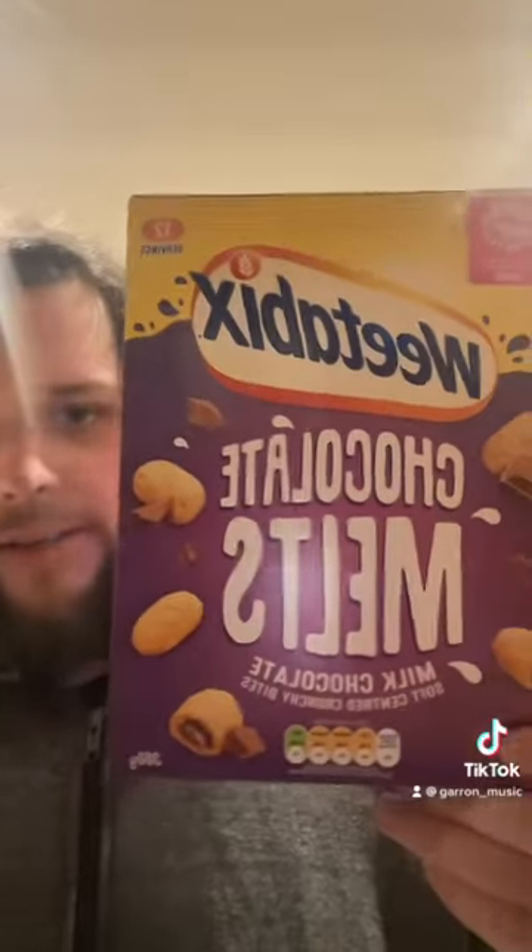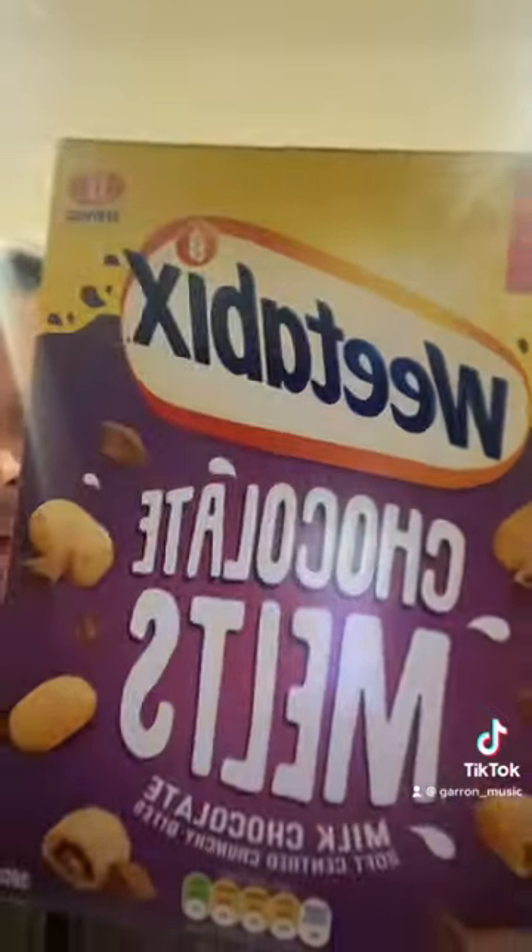What's happening people, back at you with the cereal review — seeing what Weetabix are at these days. So Weetabix Chocolate Melts: little Weetabix things filled with chocolate. They're going for it, going for a bad boy cereal. This has got high fiber, low in salt, whole grain, fortified vitamins and iron. So you'll be flying it on them — after the health nuts, right.